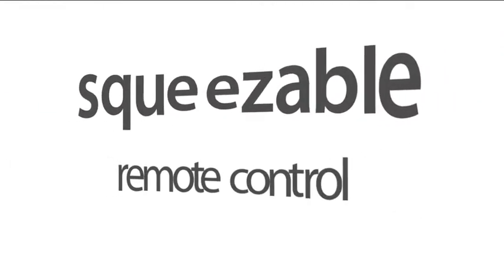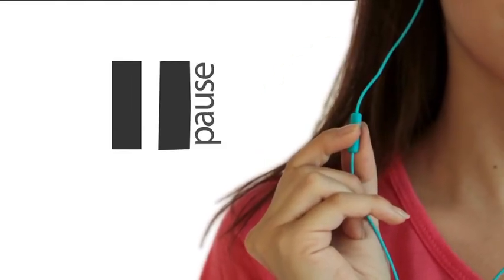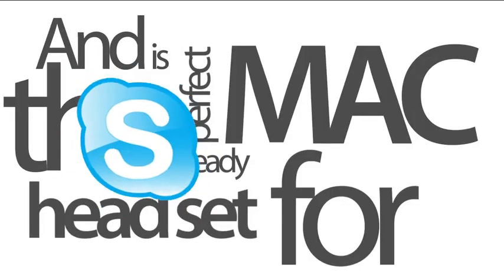Eartones features a cool, easy to use, squeezable remote control to play, pause, skip music and video tracks, answer and terminate incoming calls, enables voice commands and is the perfect Mac-ready headset for Skype and FaceTime.